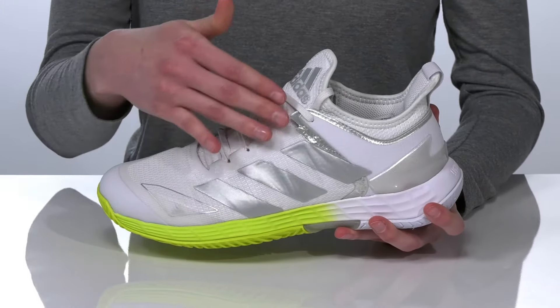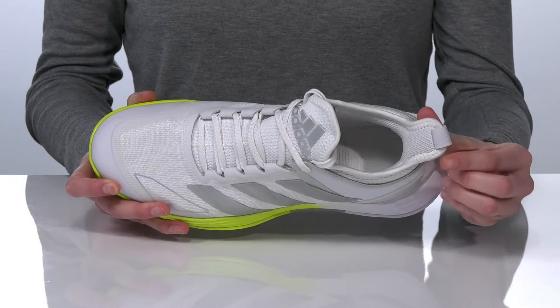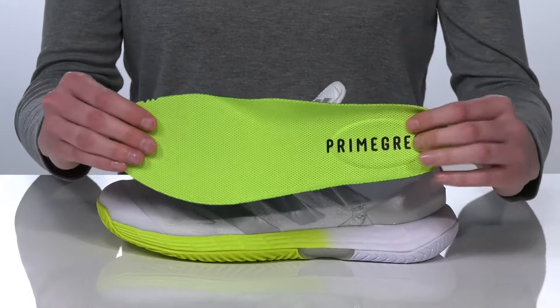Inside has a breathable lining with cushioning at the heel for a comfortable wear and a removable ortho-lite padded insole.